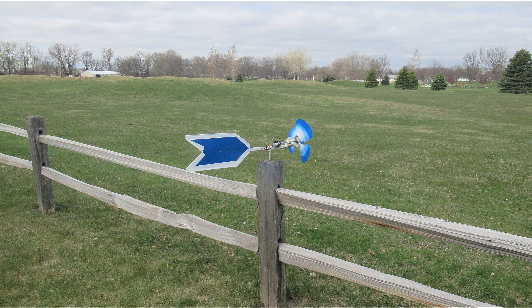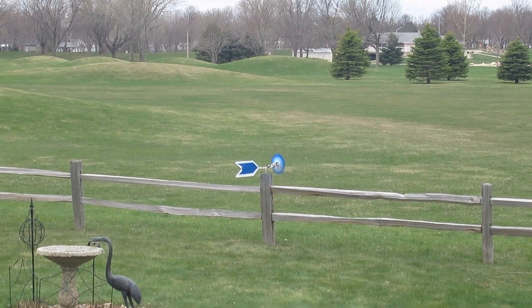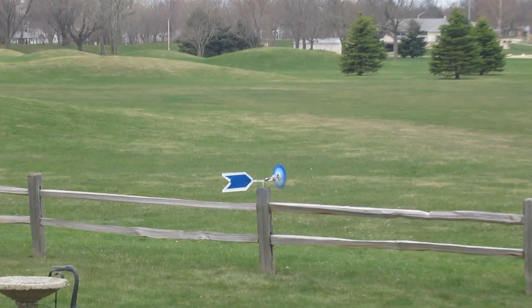Hello, folks. For the longest time, I've watched this old windmill that my father-in-law made over 75 years ago. I've had to remodel it several times in the past because the bush bearing wore out, and it's because it's so windy here.